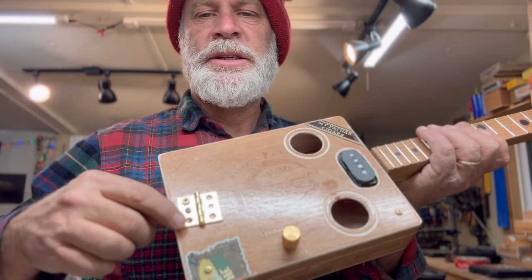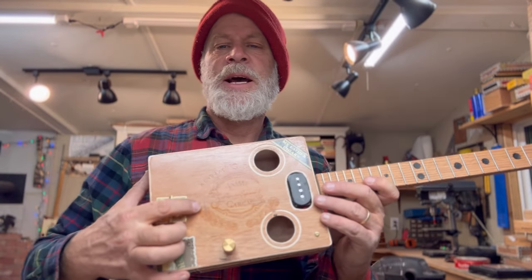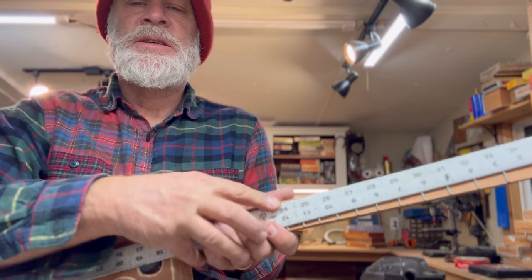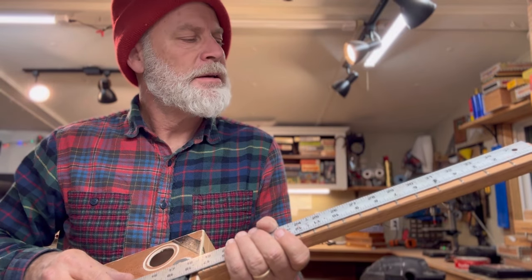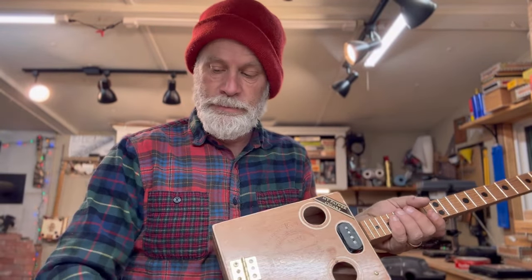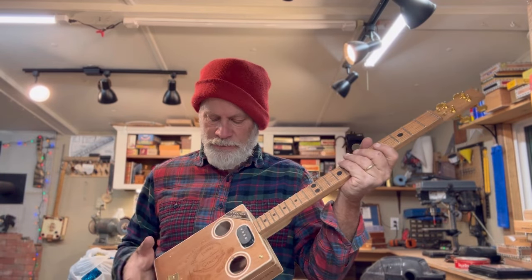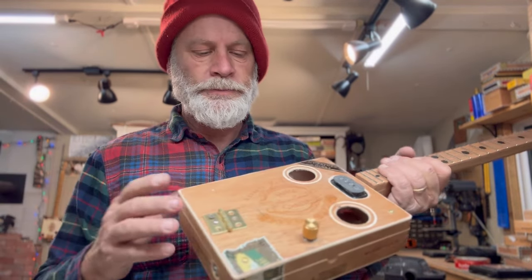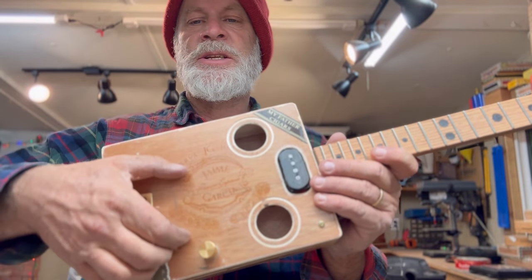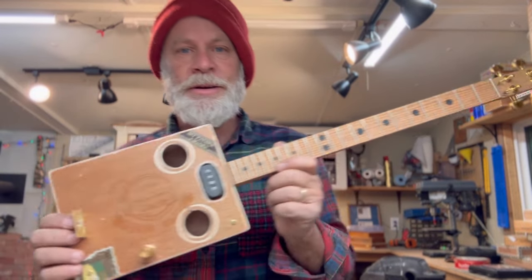Now we're installing the hinge, and this screw is going to go into those ground wires. Before I got too ahead of myself — see that little line right there? That's where the saddle goes. This is a 24-inch scale instrument, which means it's 12 inches to the double dot — exactly half. I put a mark underneath the 24-inch point so everyone knows where to put the saddle. This is a floating saddle — you have to adjust it to get the harmonics to line up over the fret for good intonation. You don't want to glue your saddle down; always good to have that reference point to start from.